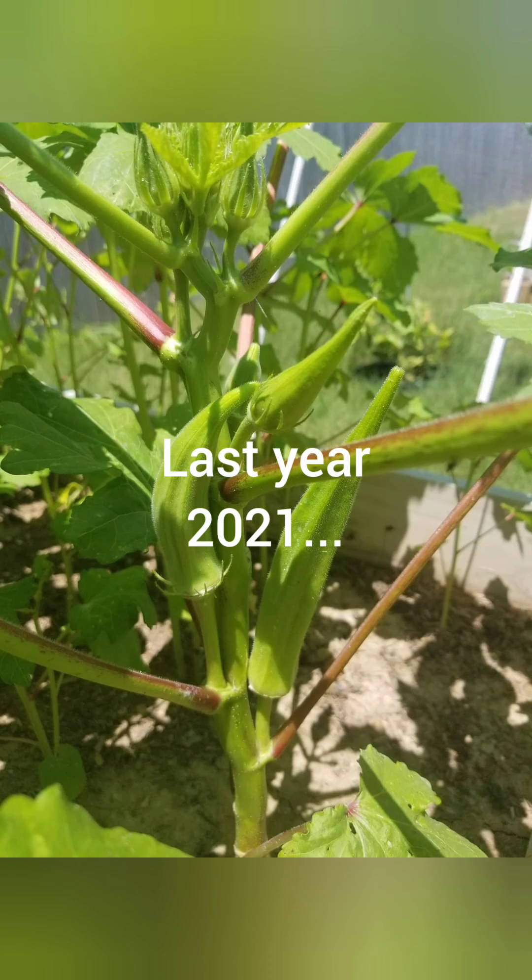Thank you all for taking the time to watch. I'm so excited — I just cannot wait to see those seeds germinate. Hopefully this time around we'll have some better okra. Thank you so much for watching us plant some seeds. Little man did all the work! Thank you again for subscribing. Leave a comment if you have questions or want to offer some tips — that will be helpful too. Take care.